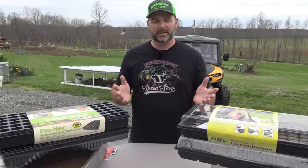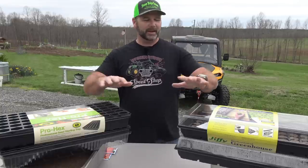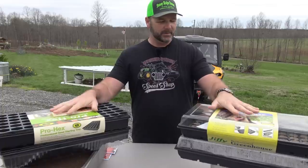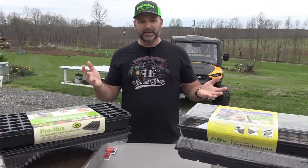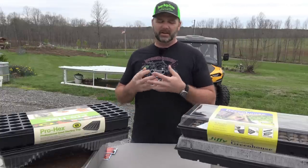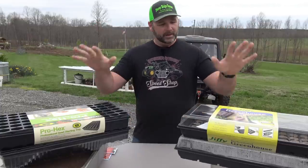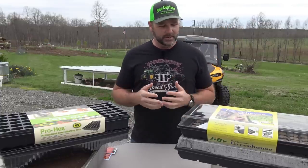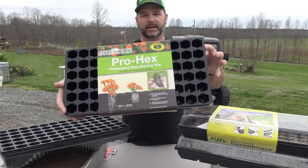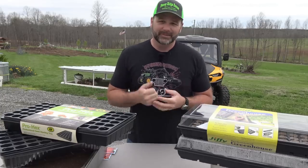Hey there folks, this is Josh Stoney Ridge, farmer. Welcome back to the farm. Today we're going to unravel the mystery for you. If you're considering planting a garden and you've never planted one, we're going to go through two different ways you can plant your seeds. There are a million different ways — plastic cups, peat moss cups, all sorts — but these are two ways I've had success getting seedlings started here on our farm.